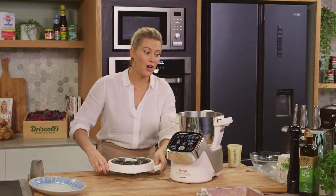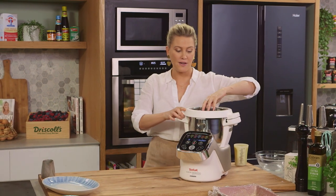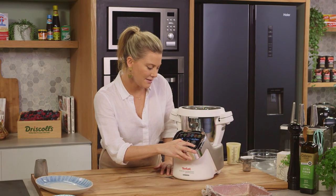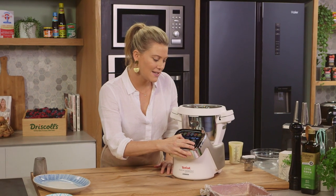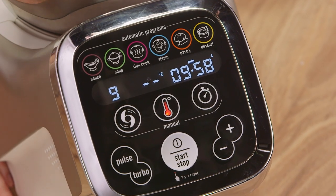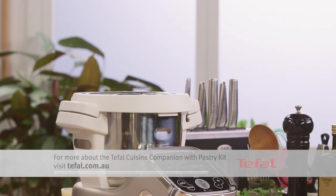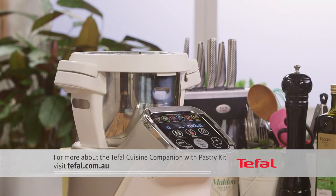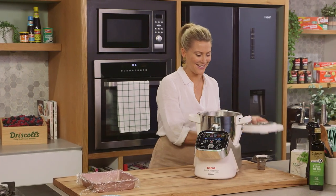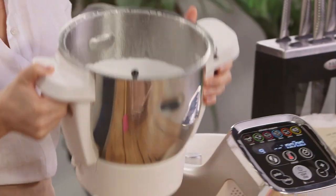Pop the gelatin into the hot syrup, the lid goes on. I'm going to take the cap off because we want to get this completely aerated. We'll put this on speed nine and give it another 10 minutes. Look at this — isn't it amazing? Three ingredients can make us that delightful glossy mixture.